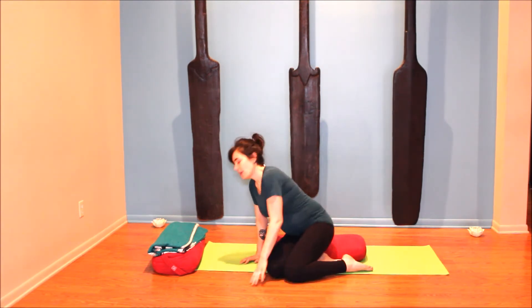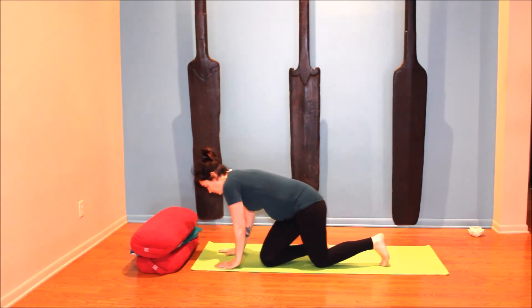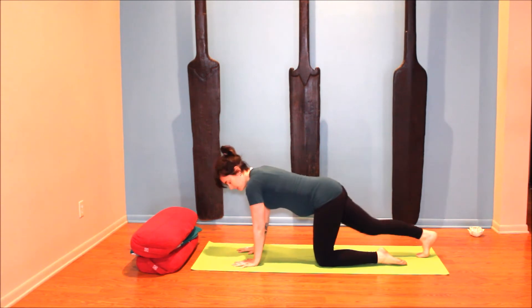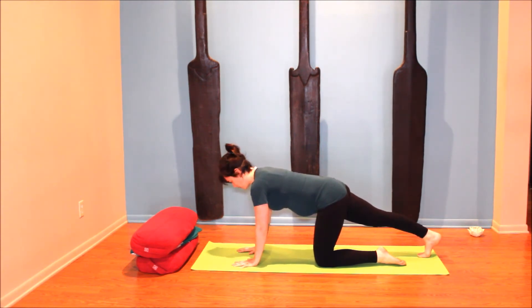Come up onto hands and knees. If your knees are sensitive, grab a blanket to put under them. Spread your fingers nice and wide and make sure you're not putting all your weight on your wrists — use the whole palm. From here, stretch out behind the knees: tuck your right toes under and slide the right leg back. Feel that nice stretch through your calf and Achilles tendon, shoulders away from the ears, length through the crown of the head. Make sure you're breathing.